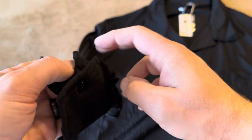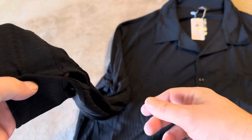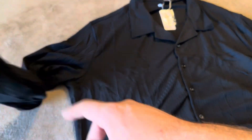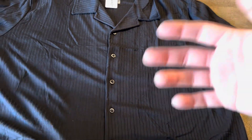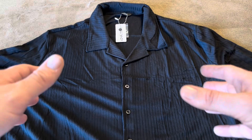One other thing I did want to mention is on the sleeves, there's actually going to be a button at the very bottom, kind of like a dress shirt. Although otherwise it is pretty much a polo, it does have that button there at the bottom. So just something you'll want to keep in mind with this being a button-up, although it's that same polo-like material. I'm going to try this on and show you what it looks like.